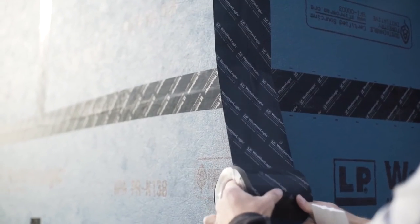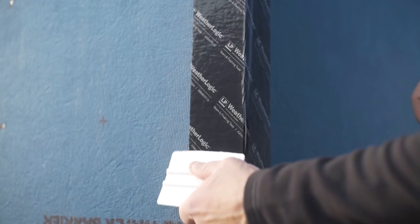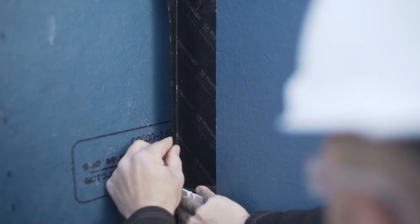For outside corners, adhere half of the tape width to one side, then tightly wrap the corner to adhere it to the adjacent side. Use the squeegee to tightly push and crease the center of the tape fully into the corners.